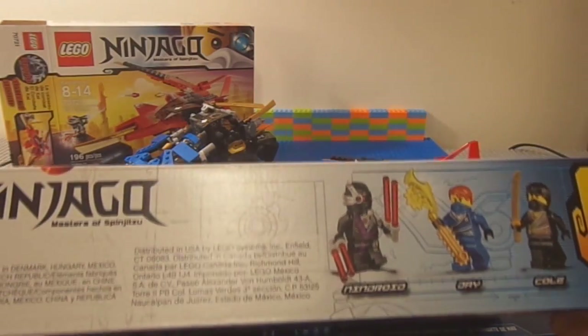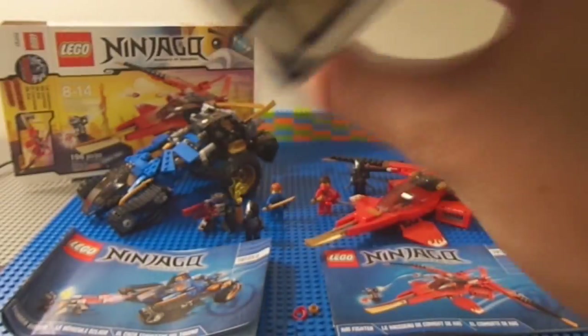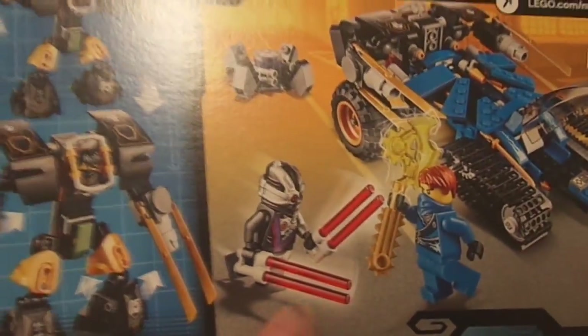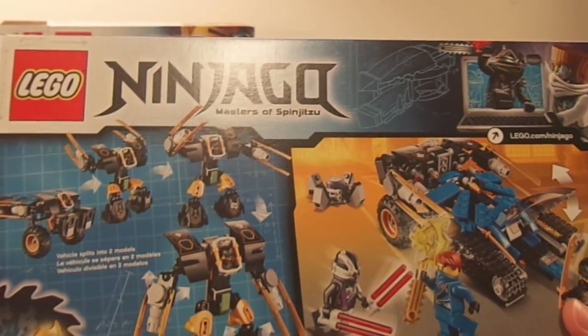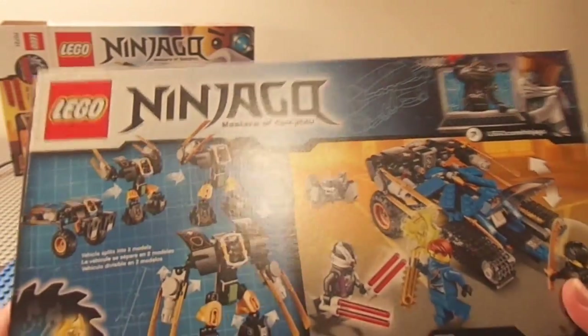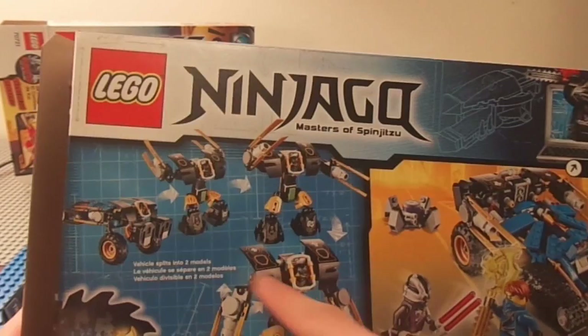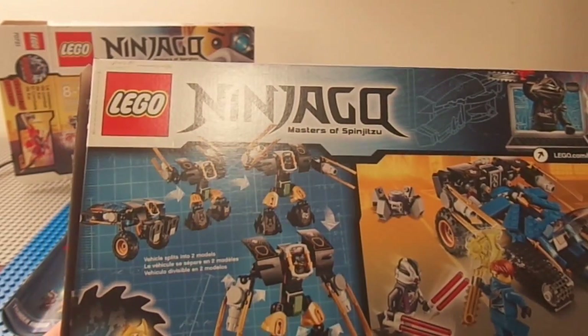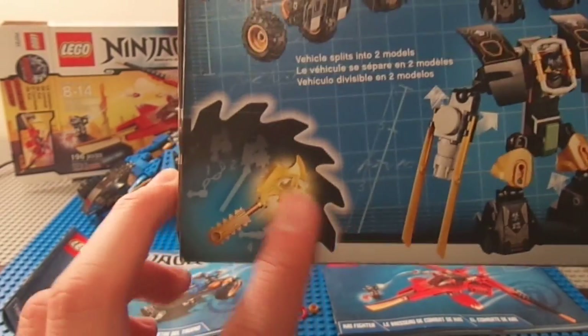The Thunder Raider set comes with Ninjago Jay, Cole, and that's it. They also have new weapons — Jay has a double lightsaber, which is definitely a lightsaber, and they also have these new energy weapons kind of like Bionicle. This set is really cool because it's like a half-track tank and you can also put the robot mech on the back. Ninjago's always had collectible weapons and this is the third one.